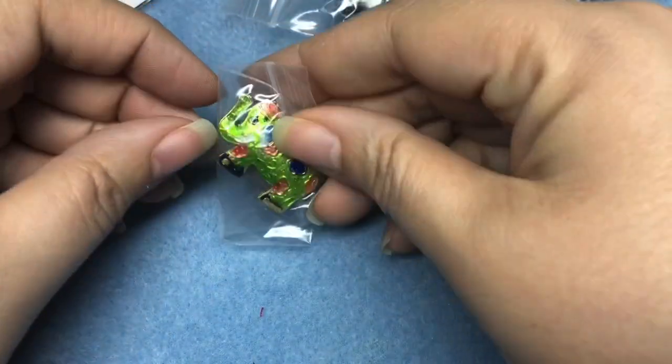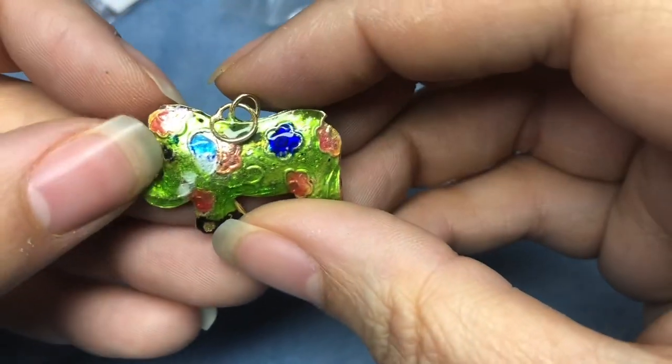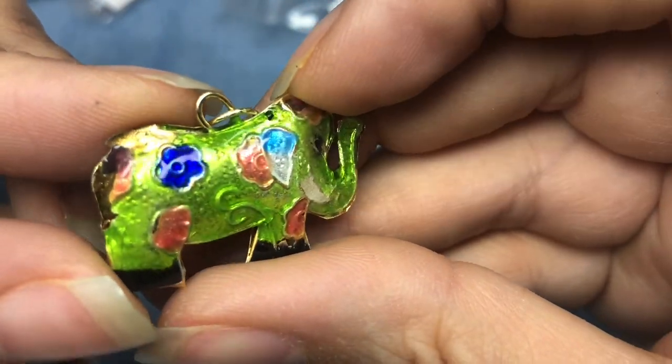Let's see what else I got. I didn't really get as much as I thought when she sent the invoice — I was like, that's it. The things in this bag were $2 each. I got three things at $2. It's a cloisonne something — oh yes, it's an elephant with his trunk up! Oh my gosh, so stinking sweet. Look at that. I love it. He is so fun.